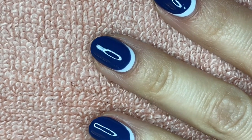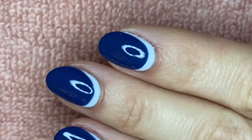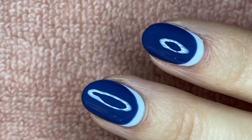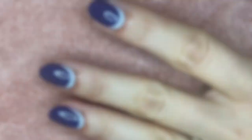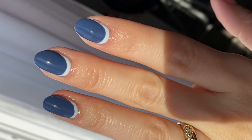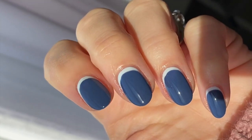I was truly shocked at how easy this was to recreate. This was my first time trying to do this reverse French, and it was so, so easy. I always say I suck at nail art, so if I can handle it, you definitely can handle it. I'm going to apply a little bit of cuticle oil, rub it in, and here we go — these nails are done. I wanted to show you what they look like in natural light. Absolutely stunning. Such a fun manicure to create and to rock. I love it.